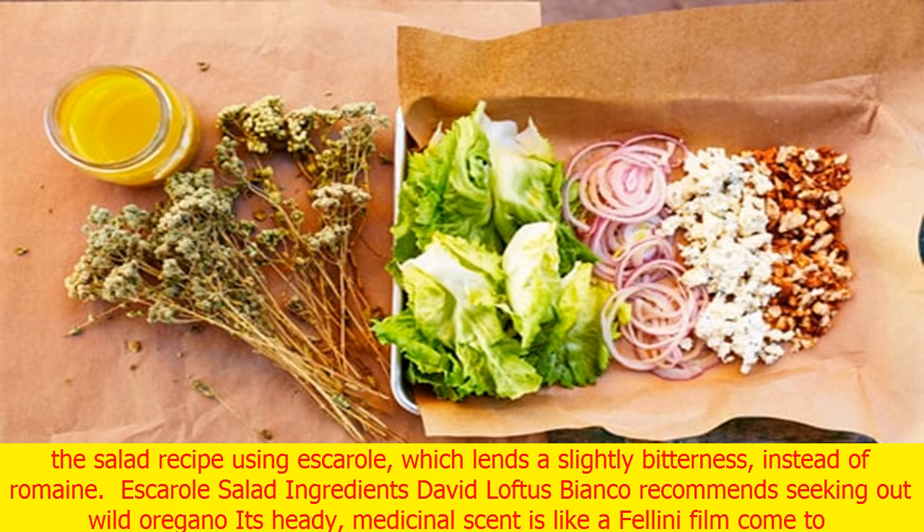Now he makes a grown-up translation of that salad recipe using escarole, which lends a slight bitterness, instead of romaine.